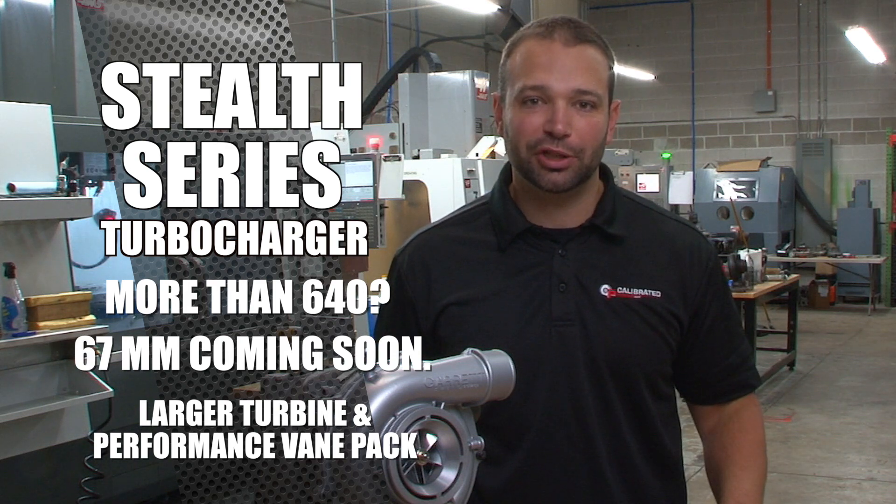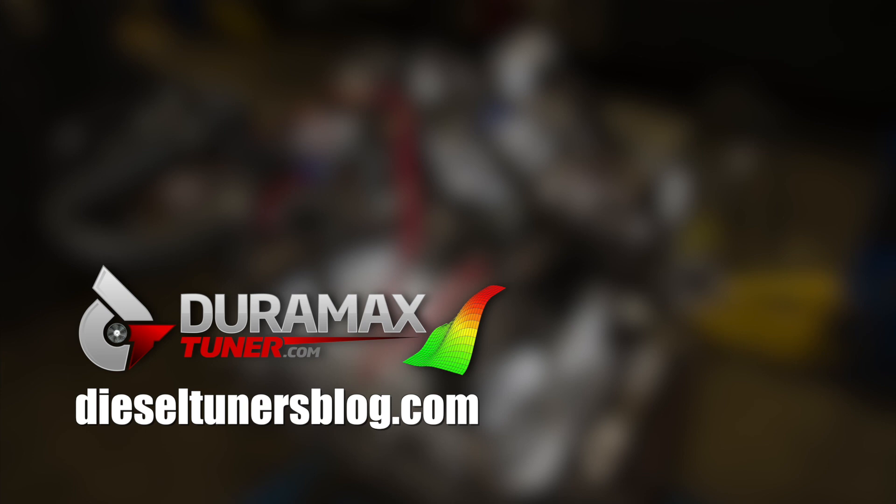I'm Nick Pregnitz. Thanks for watching. If you like these videos and you want to learn more, check out the Diesel Tuners blog at dieseltunersblog.com.